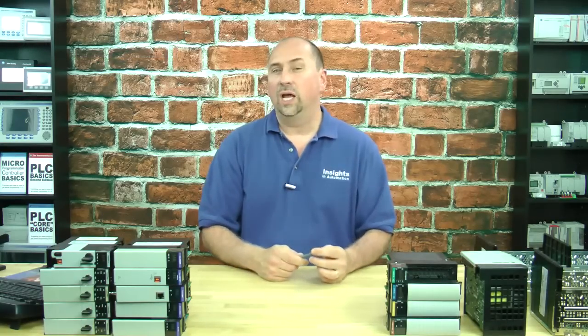Hey everybody, Sean Tierney here with the Automation Minute, and in this episode we're going to talk about the Ethernet module for a ControlLogix system, specifically the 1756 ENET.